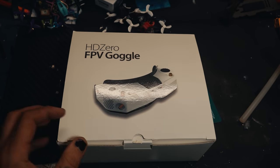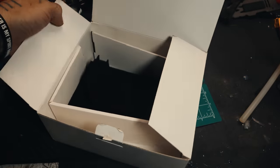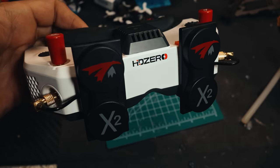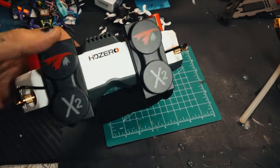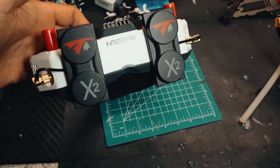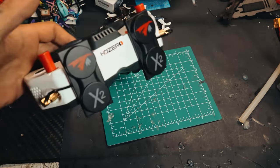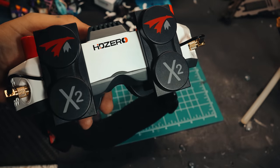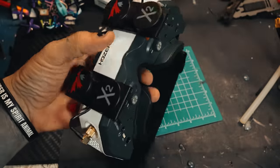Alright, these are the HD Zero goggles by HD Zero. I already opened mine — these are the goggles right here. They do not come with these antennas; they don't come with patches or stubbies or anything, you've got to provide your own. These are the TrueRC patch and stubs — they're super nice. Most people use these just because they're a crazy good combination for these particular goggles.